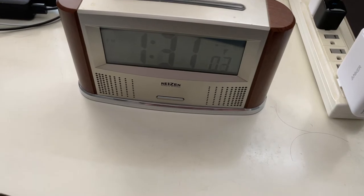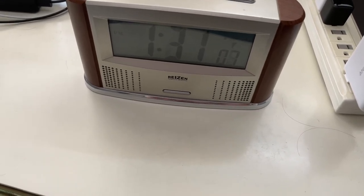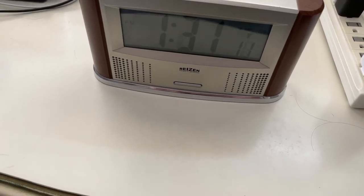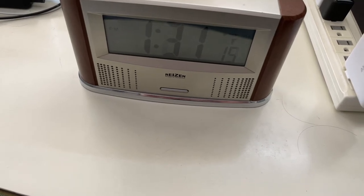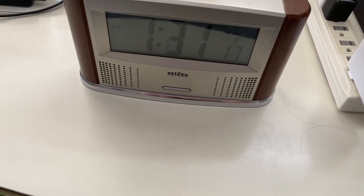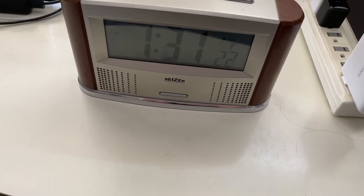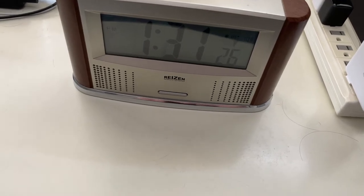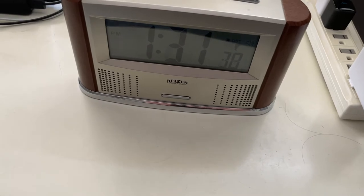Hey YouTube, Callagher123123 here with something a little different. Doing clock reviews here on my channel is nothing new — we've looked at many chiming clocks — but as far as I can remember, I don't think I've ever reviewed any talking alarm clocks. So I thought that would be kind of cool to do, and there are a couple that I have that I really like and thought they deserved a review.